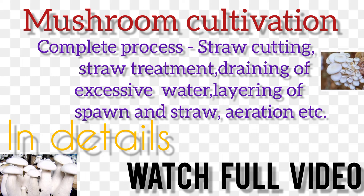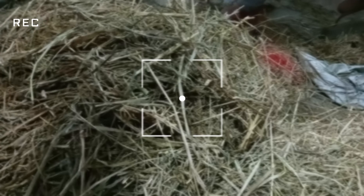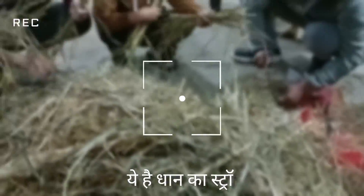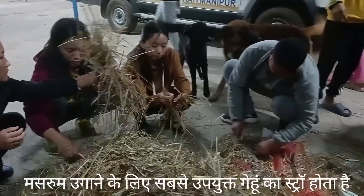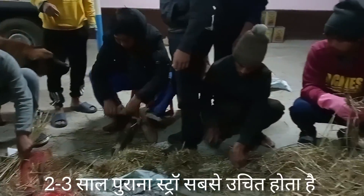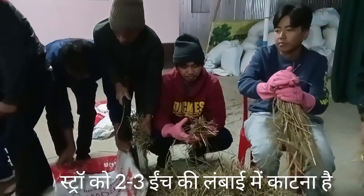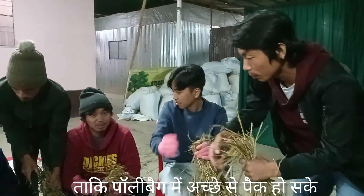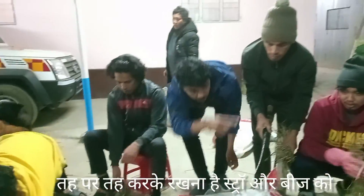Welcome back to my YouTube channel. In this video we will see mushroom cultivation, which is also called fungi culture. We have collected paddy straw from the field, but the most suitable is wheat straw, and that straw should be two to three years old. We are cutting the straw into a size of two to three inches so that it can be easily compressed in a poly bag, and finally we will put it in layer by layer — four to five layers of straw.